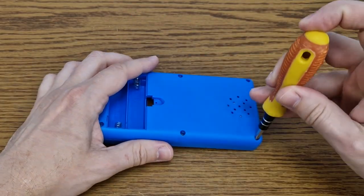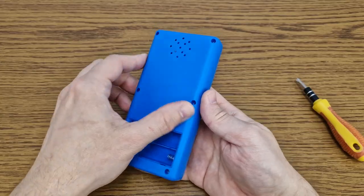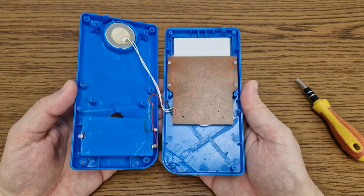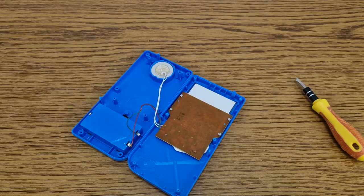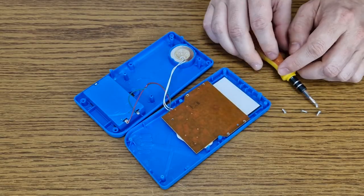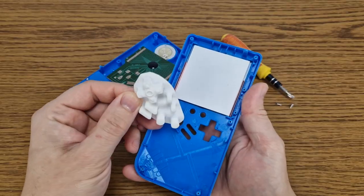It's easy to dismantle this game — it has 6 tiny screws in the back. Now I can open it like a book, and this is everything: a circuit board, some batteries, a small speaker, and the display. We have 4 more screws on the circuit board, and after removing them, the disassembly is finished. Now we have access to the display.